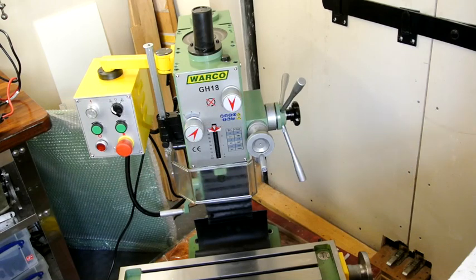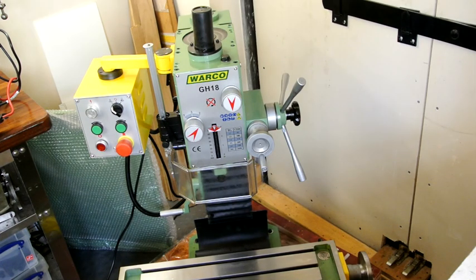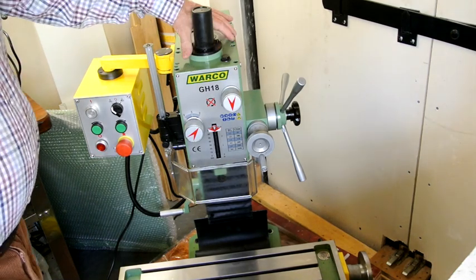I've now got the mill into the workshop, the removal men have gone and I'm now able to think about tackling stripping it down. The first part I'm going to tackle is the geared head which sits inside this box.